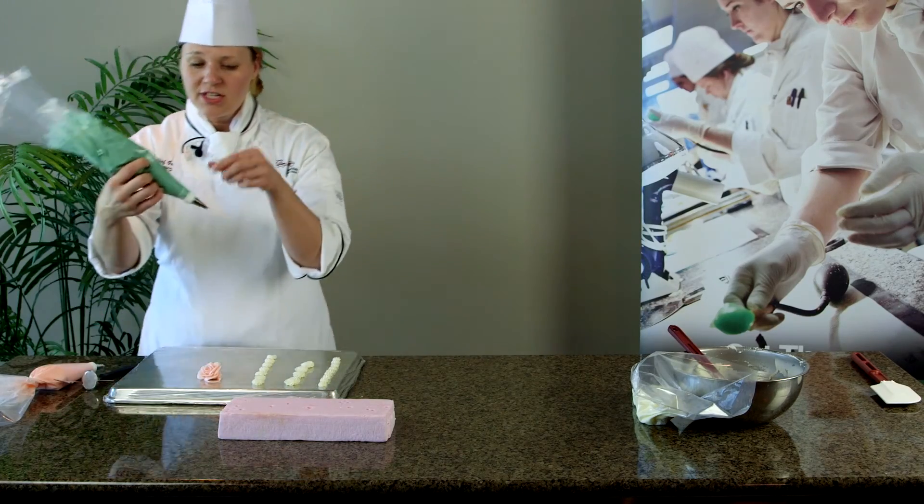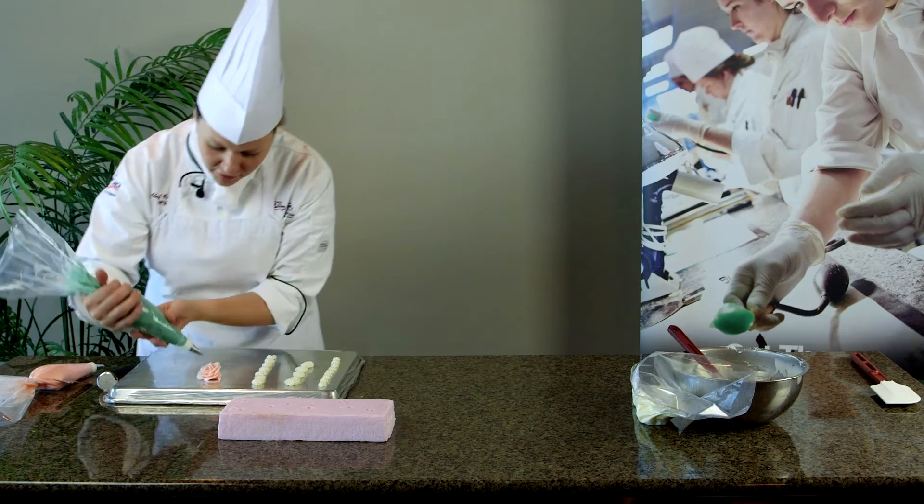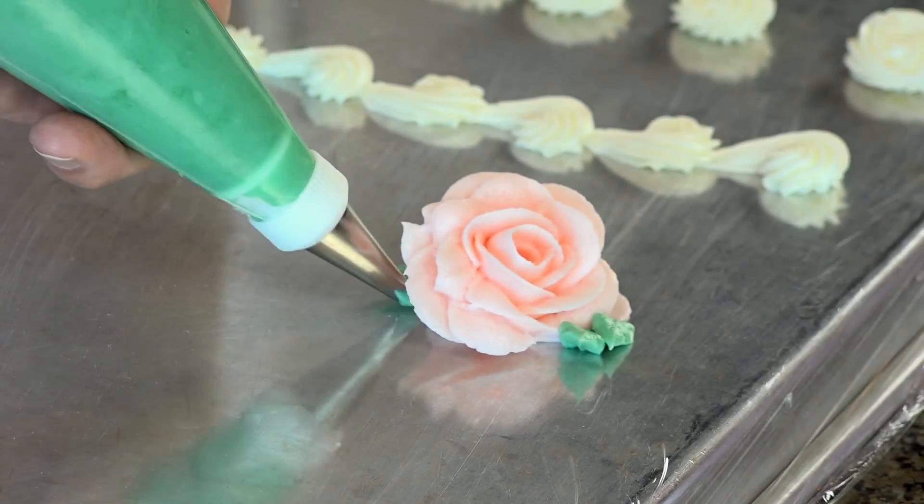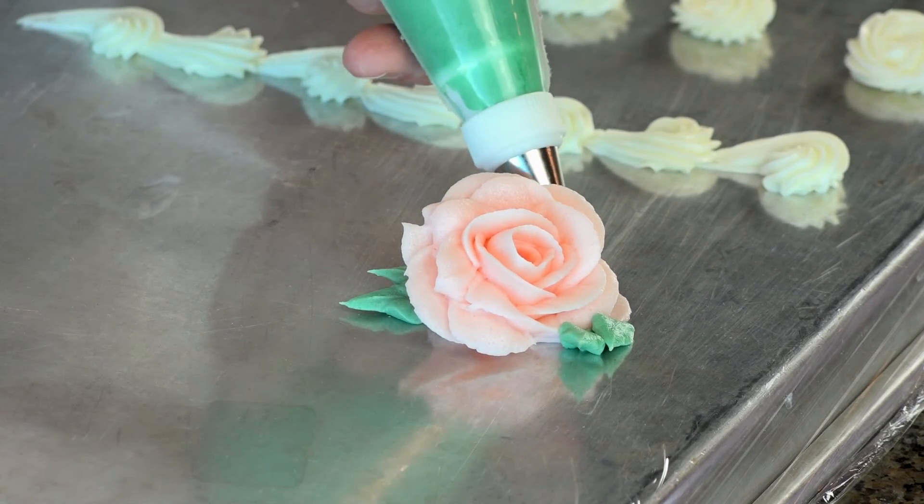Now I can hide all of those little joined pieces with some leaves. This is a number 352 tip — very, very easy to use. I just squeeze, pull out, and I've got leaves for my rose. Thanks for watching. Make sure to check out our other Culinary Institute of the Carolinas Quick Tips.